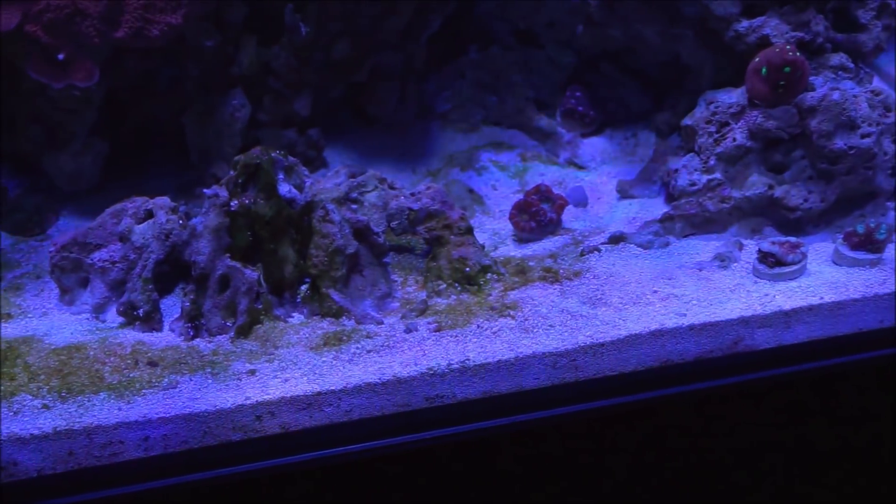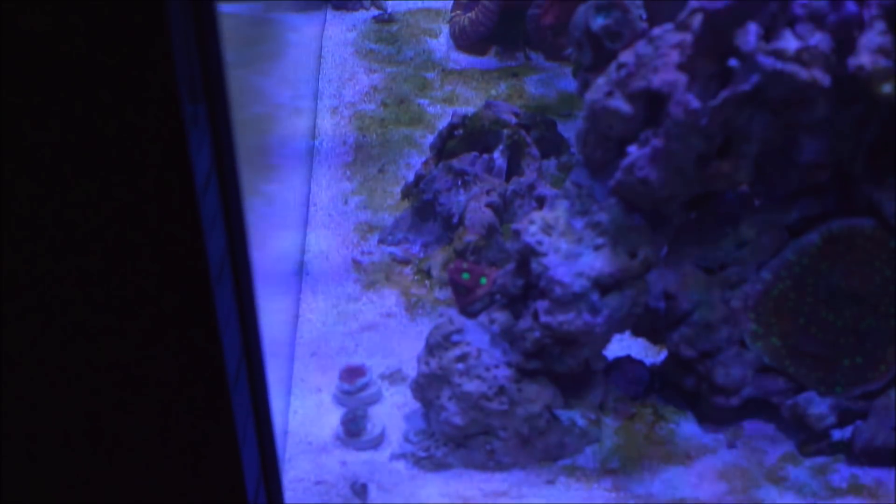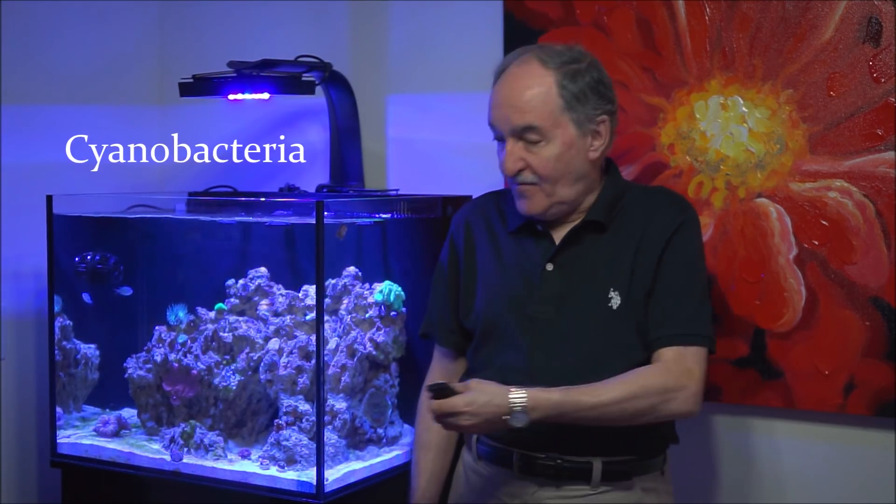Hi, I'm Eddie from Avedis Reef Aquarium. Today's video is dedicated to cyanobacteria. I happen to have gotten some of it, so in this video I'm going to go through different steps: first, I'm going to explain what it is, how you actually get it in your aquarium, and how to combat it and get rid of it.